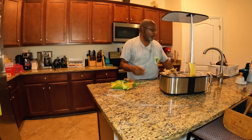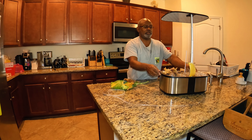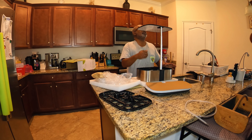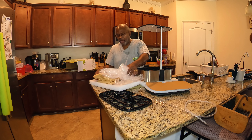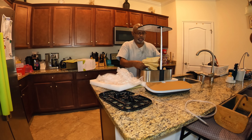We're going to go ahead and process these collards, and then we're going to clean, wash, and dry out the lid pot and go ahead and store everything back the way it was when it came.